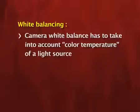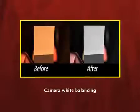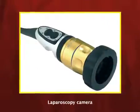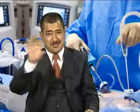White balancing means getting your telescope or camera tuned to the white color. To do white balancing, place a white gauze on the patient, keep the telescope six centimeters away from the gauze, and press the button on the camera until it shows 'okay.' White color is a composition of seven colors, so tuning to white means you are tuned to all colors.